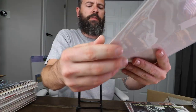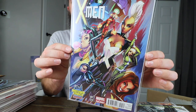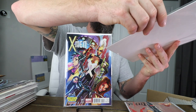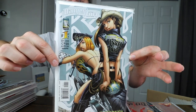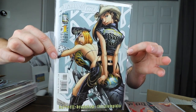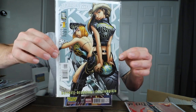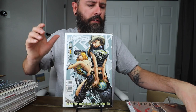Swords of Sorrow number one — pretty nice cover. X-Men number one, the Midtown cover. Surprised I don't have this one in a mylar; this has been in my collection for quite a while. I know I bought this in 2006 at LA Comic-Con.